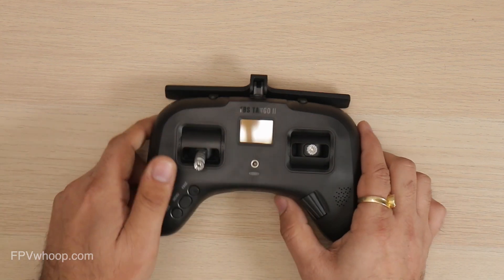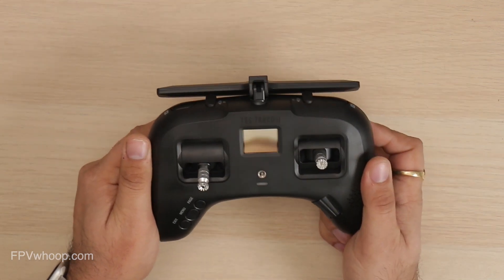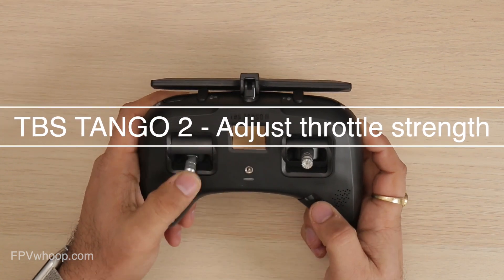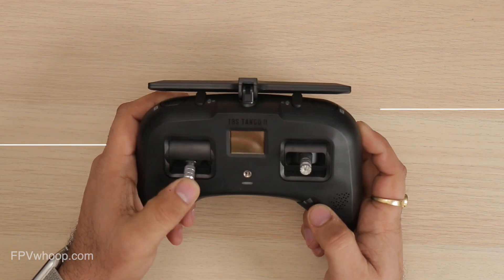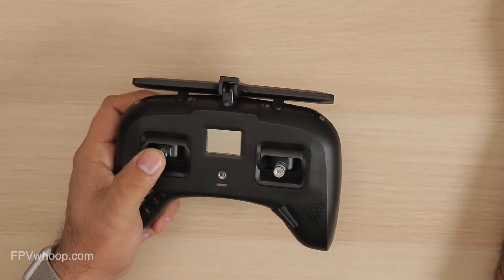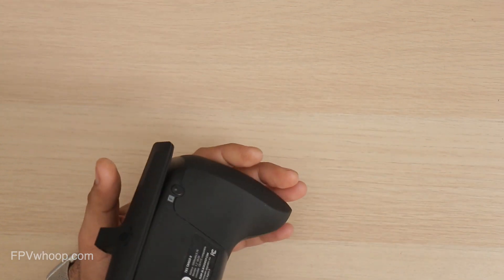Welcome back friends to yet another interesting video on FPV Whoop. In this video, I am going to show you how you can change throttle stick smoothness and ratchet adjustment on your TBS Tango 2 to your desired result. So let's get started.